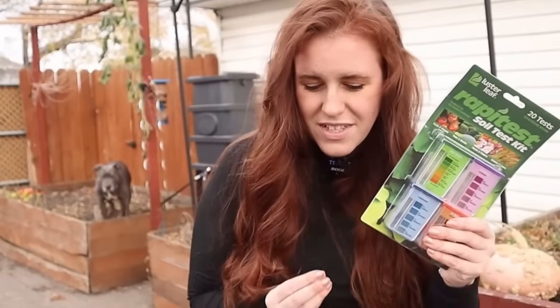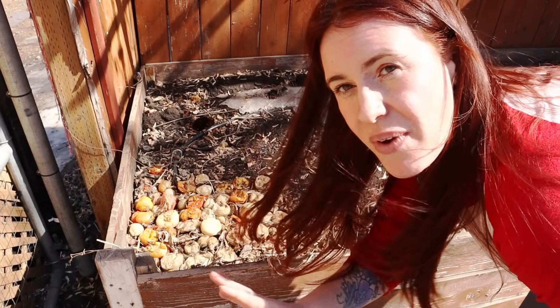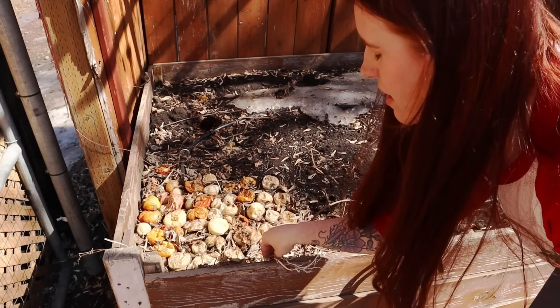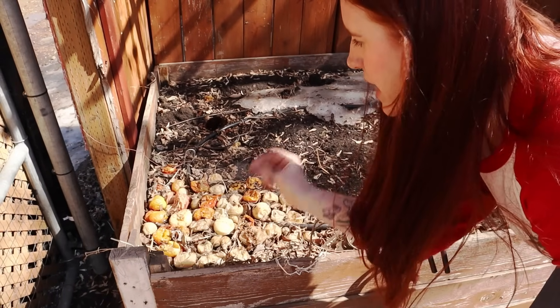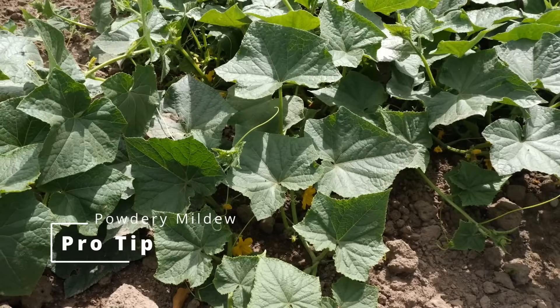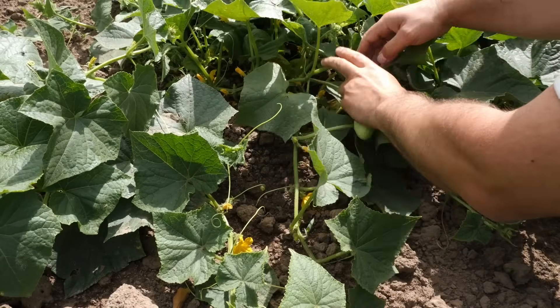Tip number two is removing debris — it can contain disease. If you have the fruit, the tuber, or the plant stock of a plant you had issues with, remove it ASAP. An absolute pro tip here: if you had powdery mildew last year, get rid of the plant debris containing that powdery mildew right now.